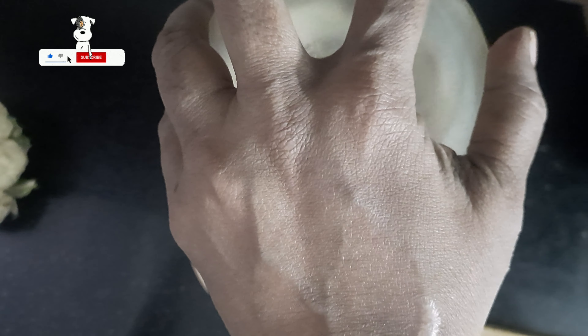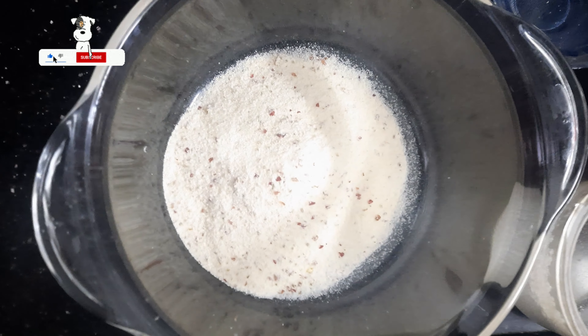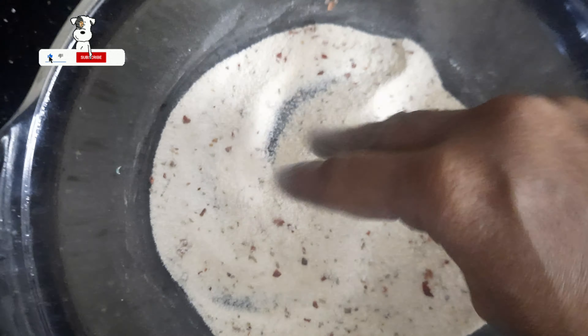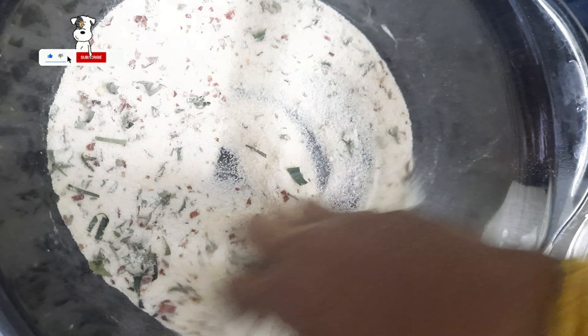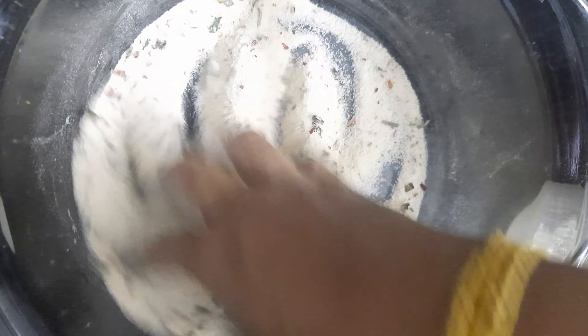Usually, rava is a good powder. You can add a nice powder. Add 4 cups of rava, and 1 and a half teaspoon of rava. Add 1 mixing bowl. Add salt. Add a nice rava.